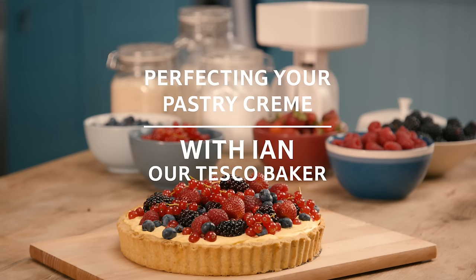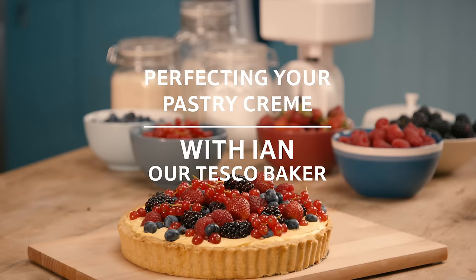This week we are focusing on how to master a Chantilly cream and combine it with crème pâtissière for a delicious and versatile filling. Hi, I'm Ian. I've been baking for Tesco for just under 27 years.